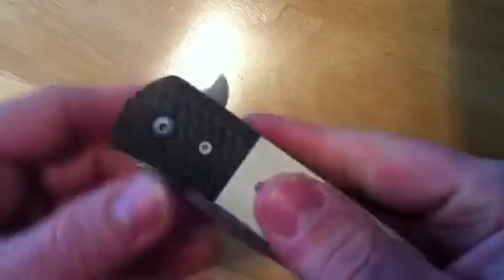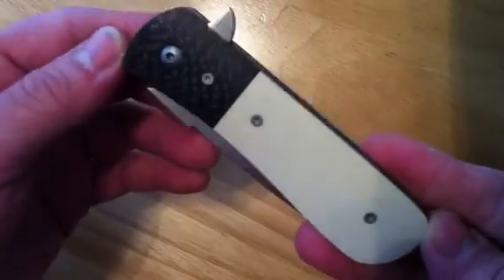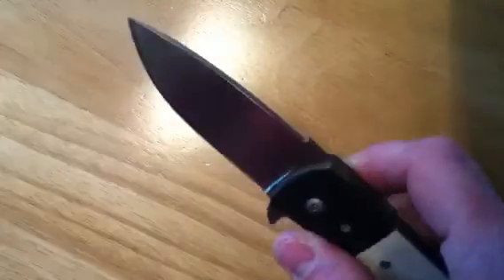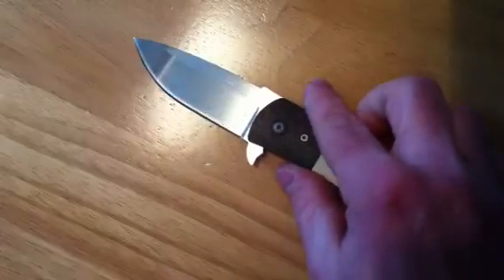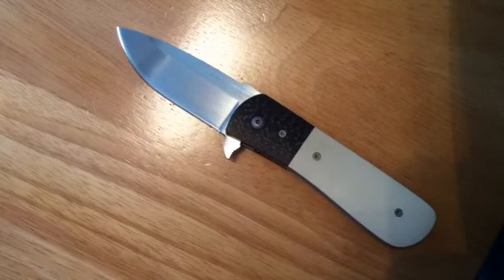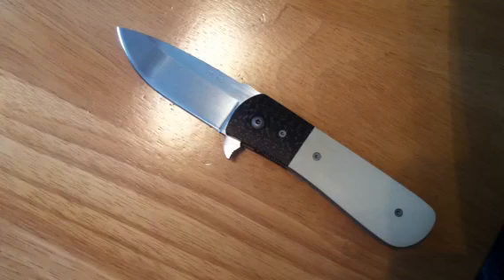It's razor sharp, so it should work out really well. I think the flipper takes a little bit of a wrist flick to get it going, but it's fairly new, so I think once it breaks in it'll smooth out. Anyhow, thanks for watching. His name is Marty Young — give him a call, he's online.